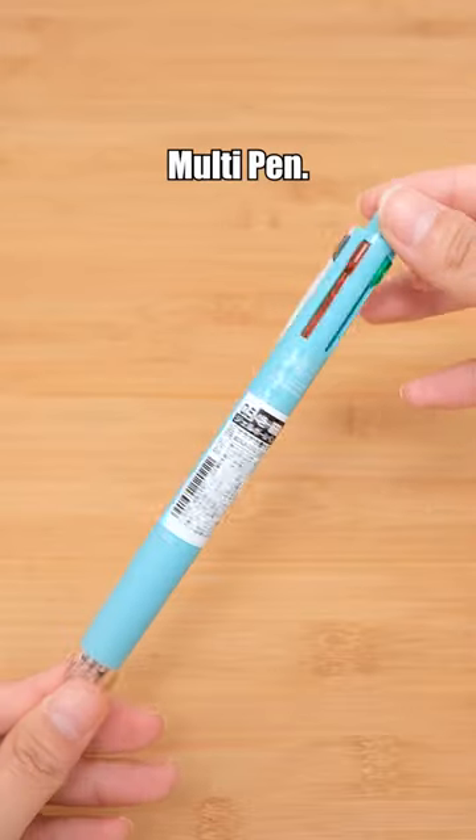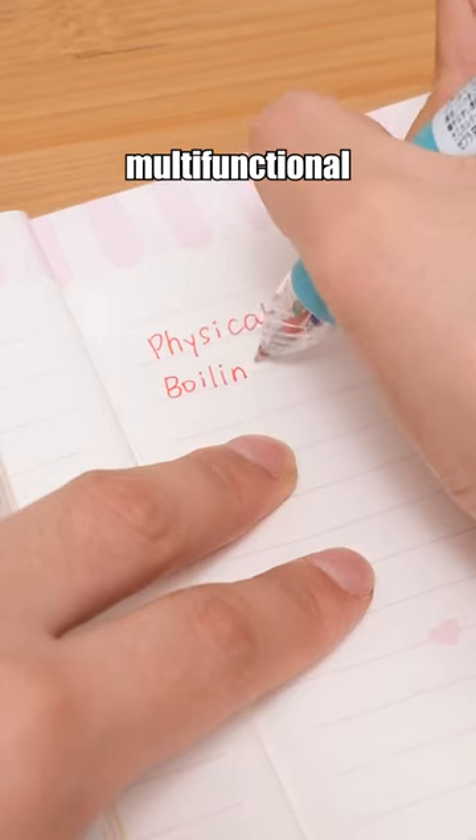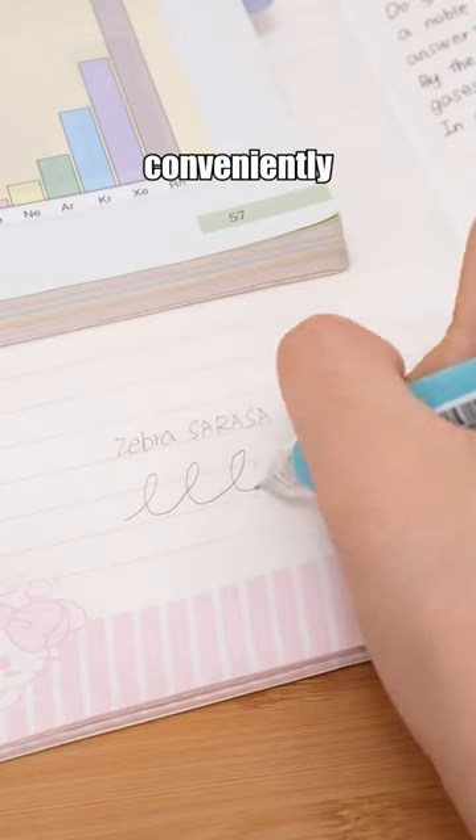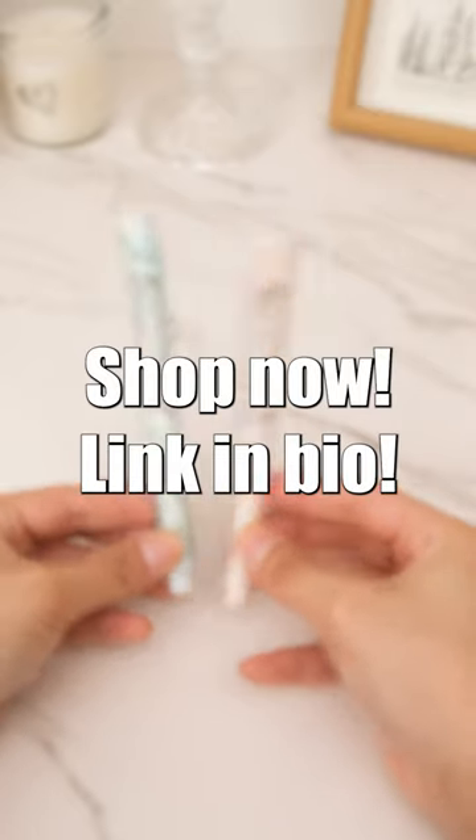Zebra Sarasa Multi Pen. It is a multi-functional pen with four different colors, allowing you to differentiate various key points conveniently for note-taking. Shop now — link and buy it.